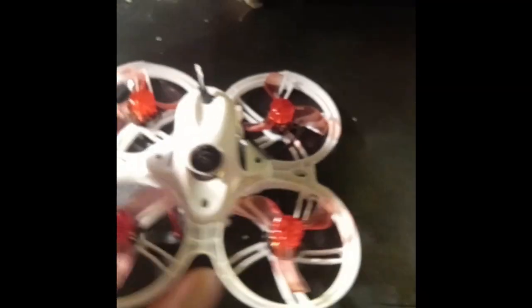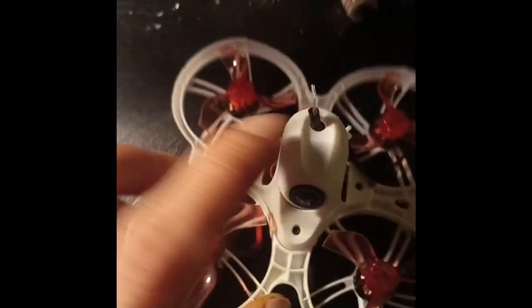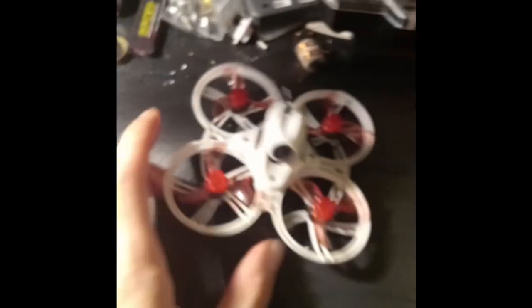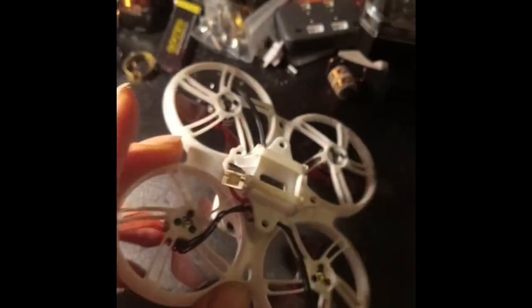RunCam Nano 4 — that kept you around for a little bit, but it doesn't really matter. You can use your own camera. You just need to know what the board and the motors do, and you know what this frame is. Okay, well, there you go — that's about two and a half minutes of quick, easy, telling you what you need and letting you do it yourself. Have a good one. Bye.